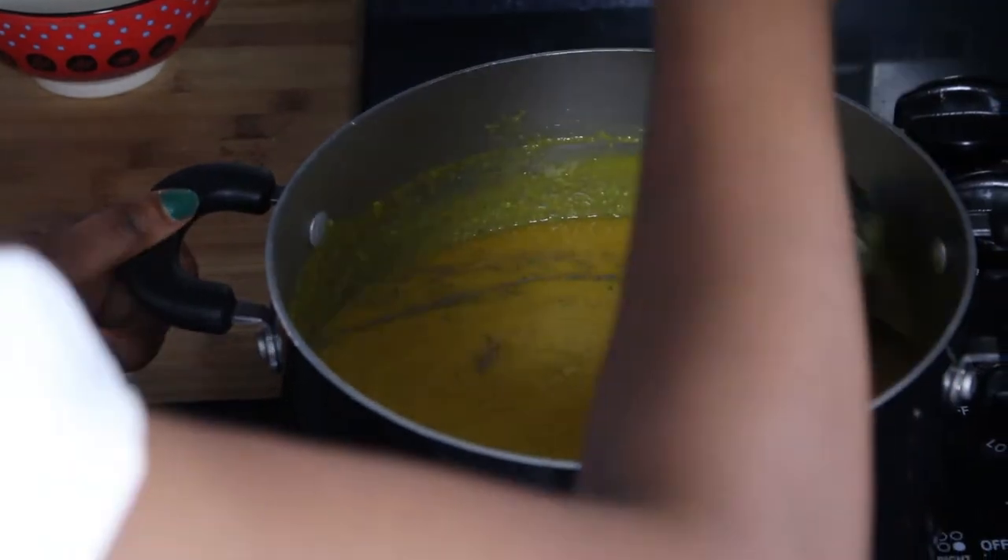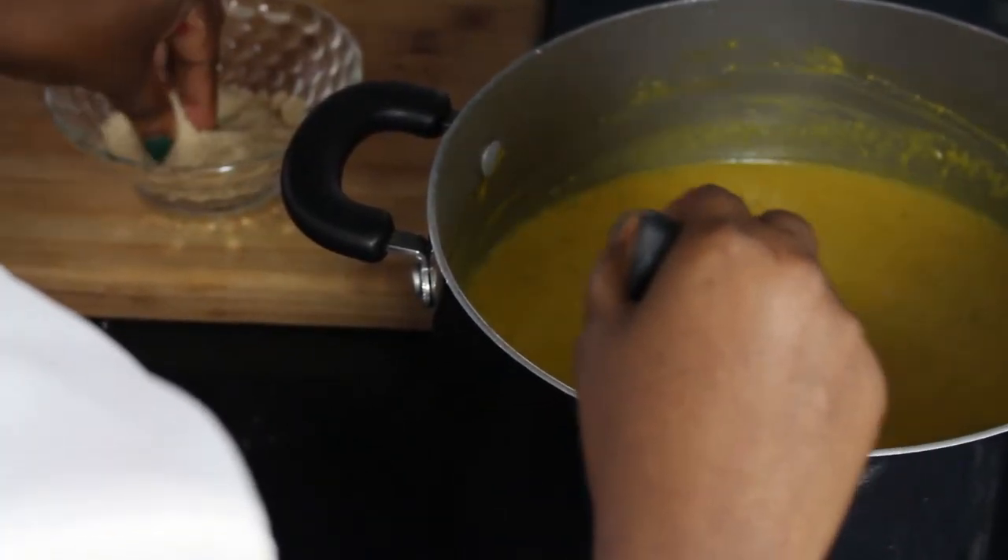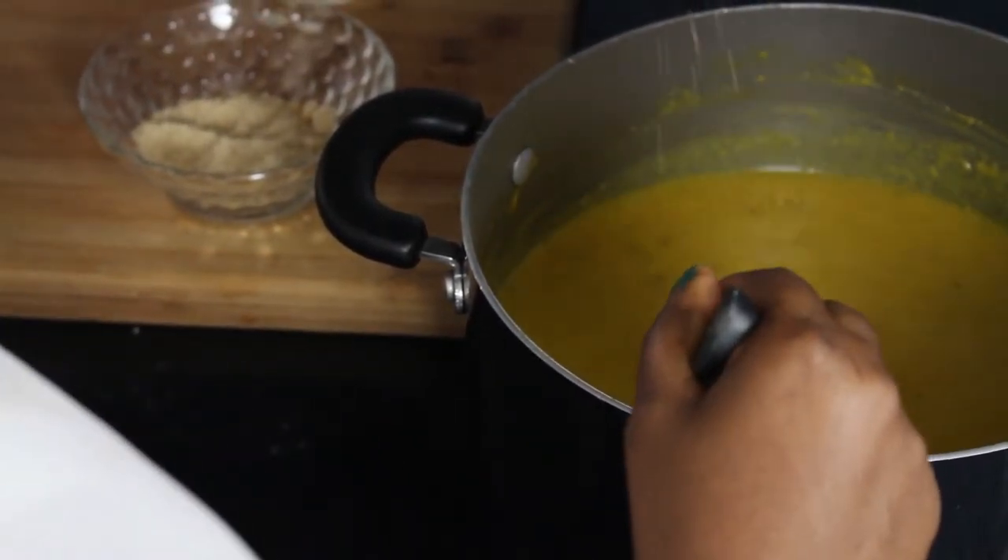Now adding some more magic is my cinnamon. I'm going to stir that in, and to finish things off I'm going to add some sugar, which marries well with the salt. You don't want a soup that's salty nor one that's sweet. You actually want the pumpkin and the cinnamon to stand out on their own, but the sugar adds a hint of neutrality to the soup.